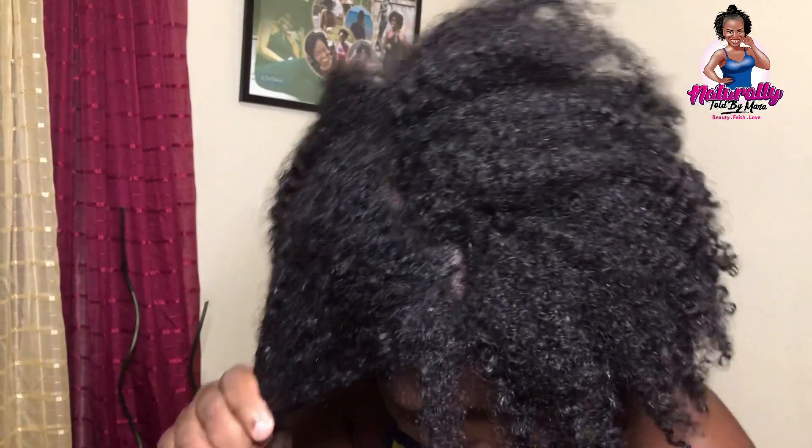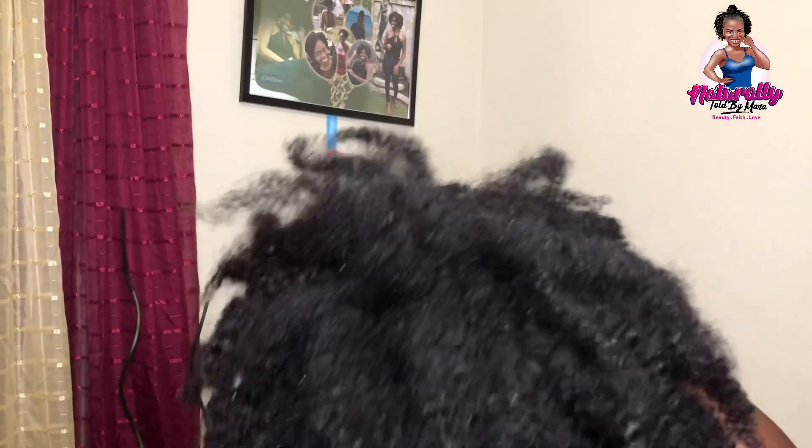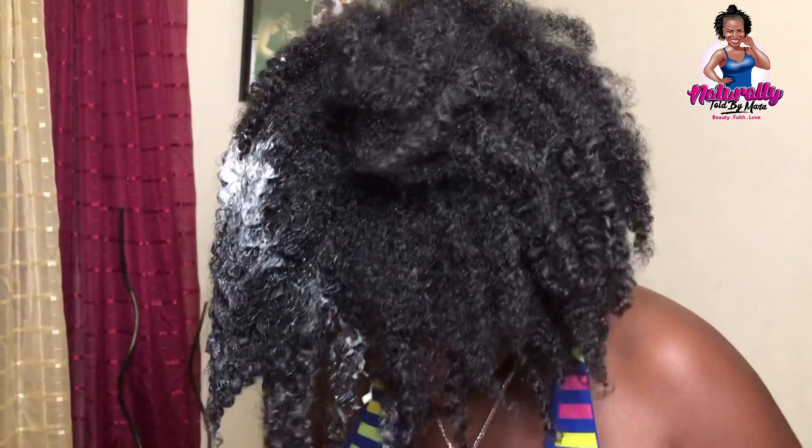As you can see, I'm applying the mixture to different sections of my hair, applying it from the roots to the ends. You'll notice that in some cases I'm dipping my entire hair into the mixture to get it to spread more.